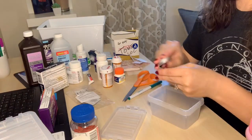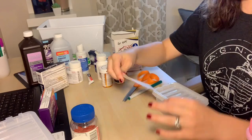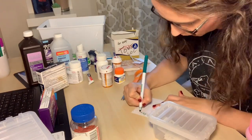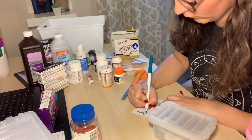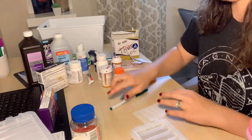Now I'm going to go ahead and grab the other containers and put all of the dog's medicines inside of one, as well as our band-aids and first aid stuff like our gauze and waterproof tape. And then I'm going to move on to the little bins that I have.